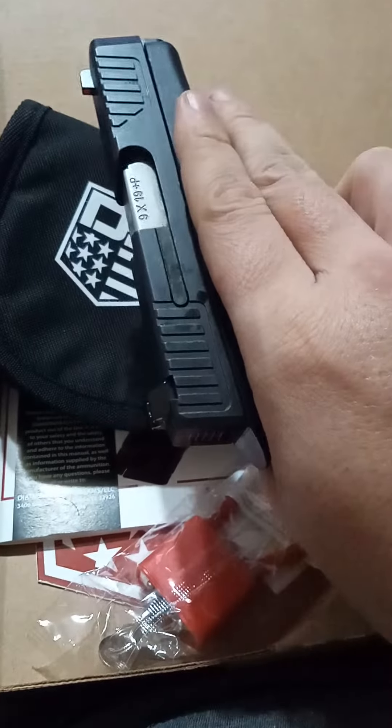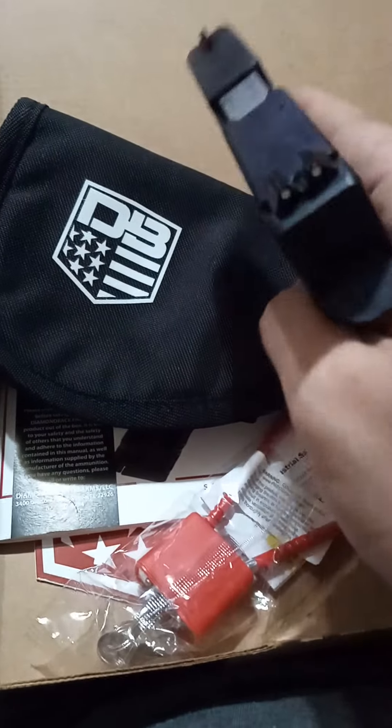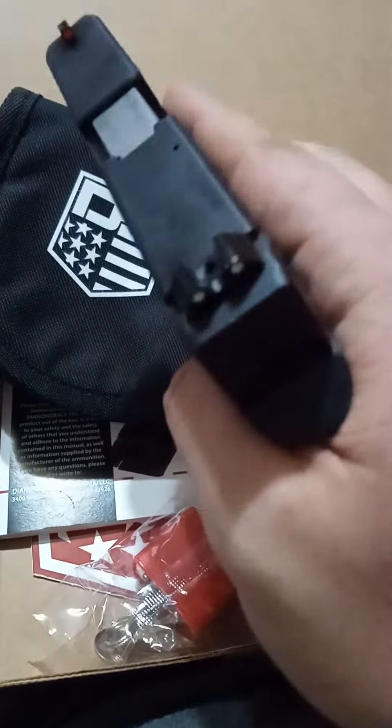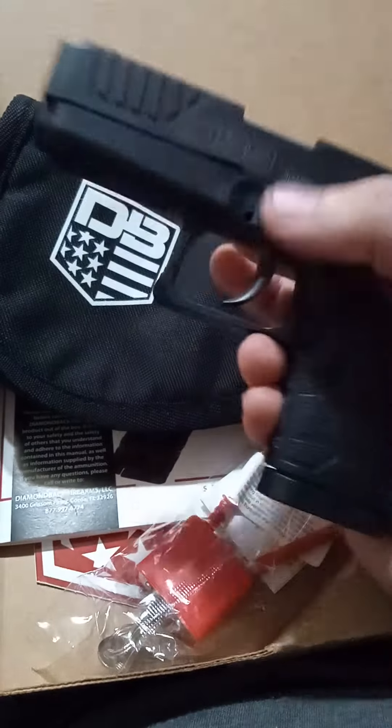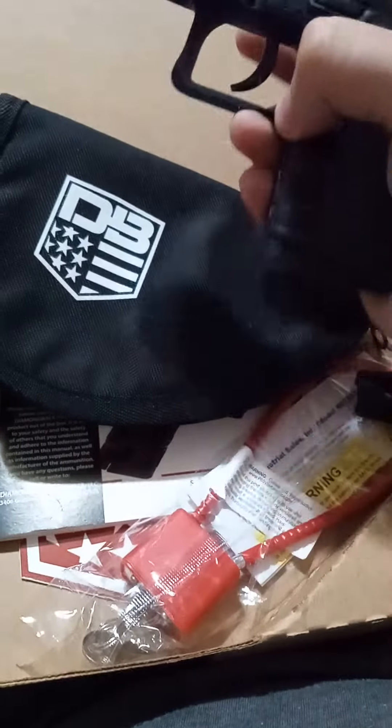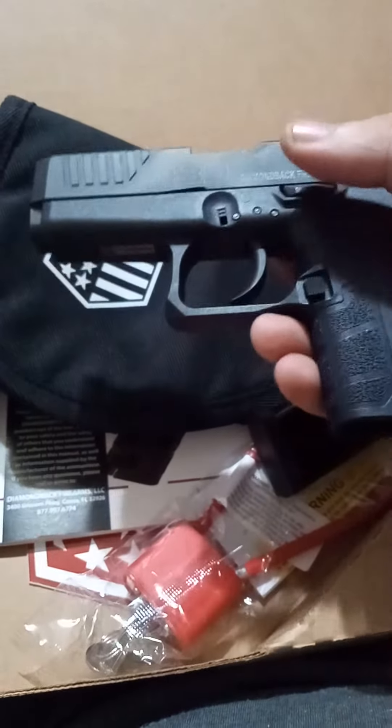It's got that G3 Toro form factor, the Taurus look. And yeah, it's just like a Glock. It comes apart real easy — you pull this little latch down, pull the slide back, pull the trigger without the magazine of course, and it'll work.